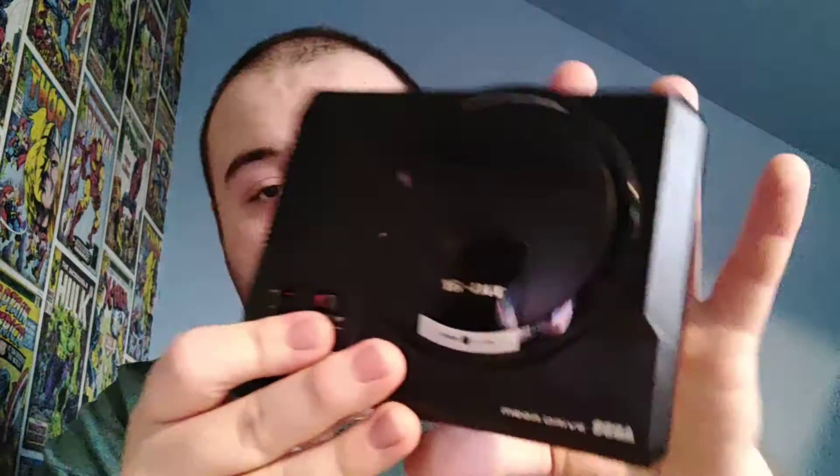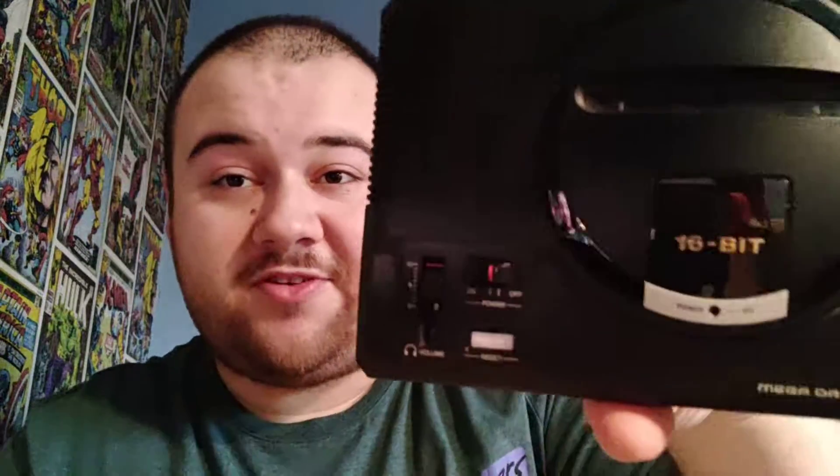It has the look of the Model 1 Mega Drive — or Genesis — which I really like and think is pretty cool. On the front you've got a little cartridge port which is not functional but just there for the look, a volume dial again just for the look, and an on/off button and a reset button as well.